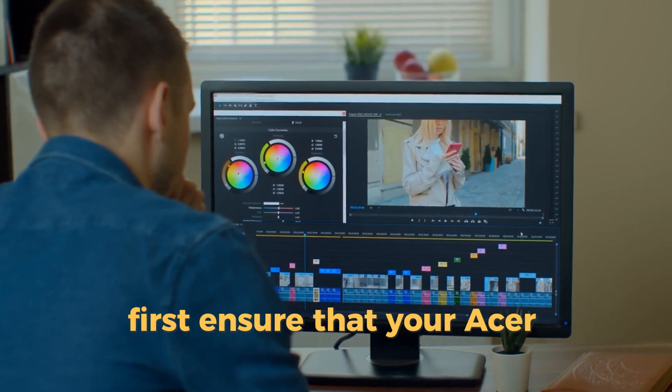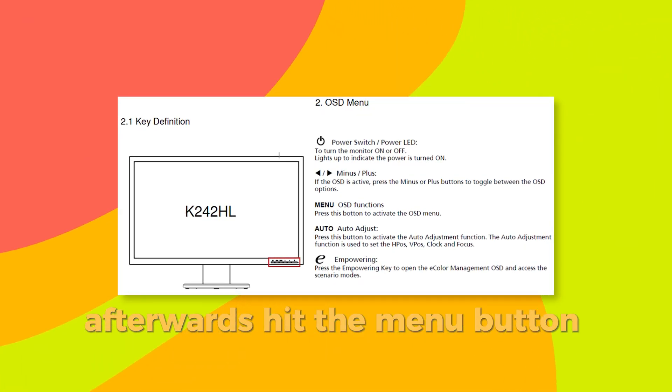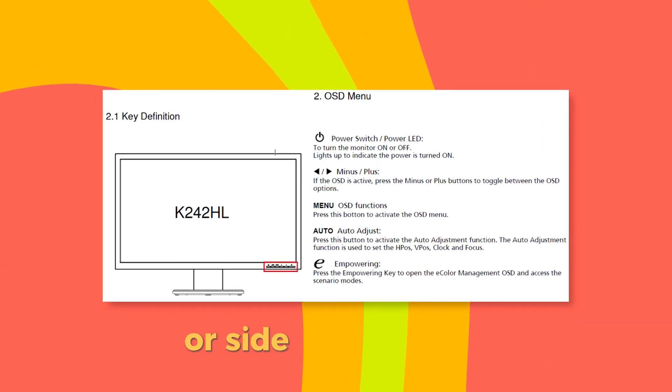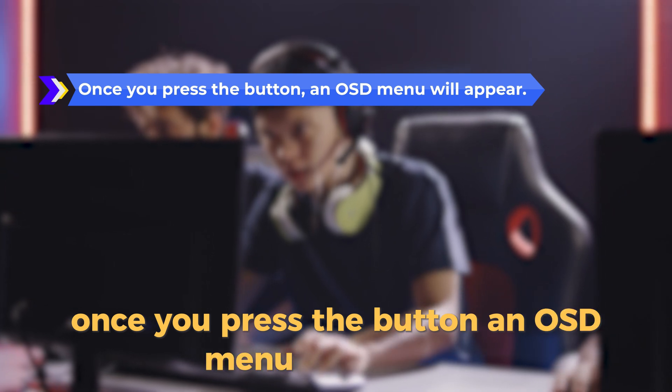First, ensure that your Acer monitor is turned on. Afterwards, hit the menu button on your monitor. You can find the button on the bottom or side of the monitor. Once you press the button, an OSD menu will appear.